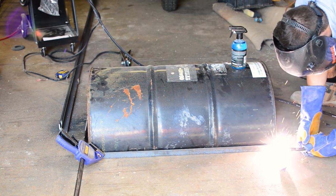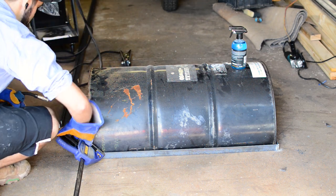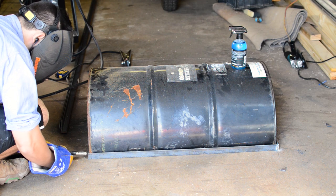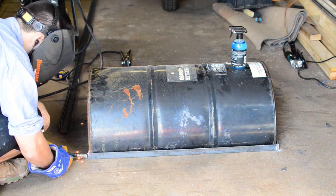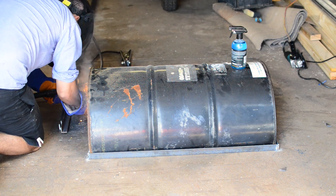The first thing I did was tack-weld the corners with the drum inside to get the exact size. That blue spray bottle is anti-spatter spray — since I'm using gasless wire it helps prevent a lot of the splatter, which makes the welds cleaner and means a lot fewer sparks burning holes through your legs.